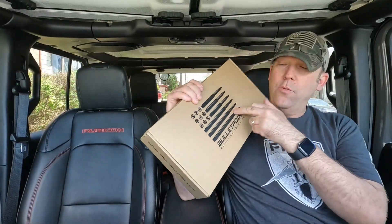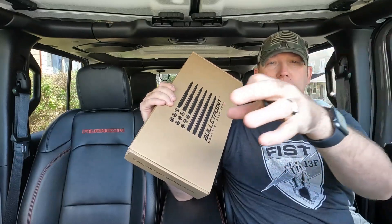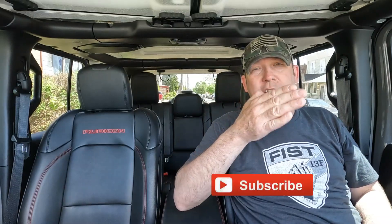Let me know what you think down in the comments section. I will be giving away a mount like this — not the exact same mount, I have one that goes in the side for your phone holder — I will be giving one away. So do me a favor before you go: drop me a comment, let me know what you think about the video, click the like button, click the little bell notification, click subscribe. Last but not least, you guys and girls all be safe — that's all I got. I'm out.